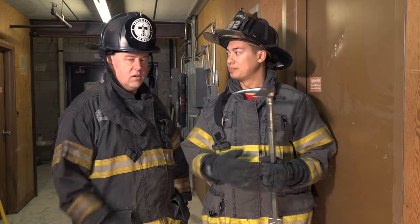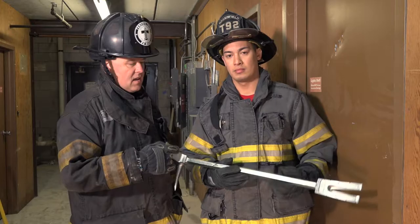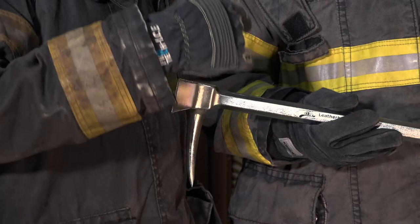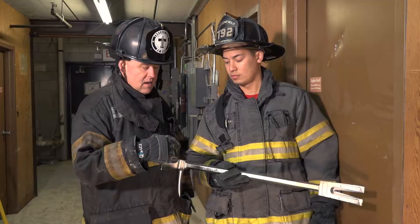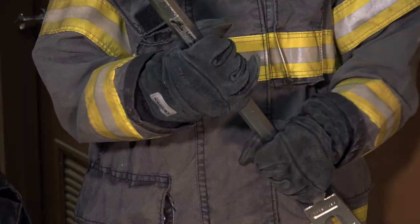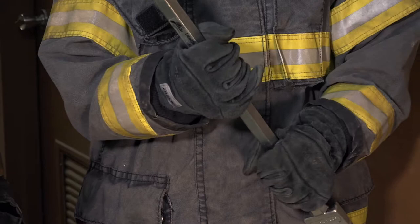Under our research and development, the bar was sent out with an eight-pound force axe and put under the stress of ladder companies and rescue companies. We actually tried to break this bar and we couldn't. Another thing to point out is that the hex around the shaft makes it easier to hold — it doesn't turn in your hand — and gives you a lot of flat surfaces to strike.